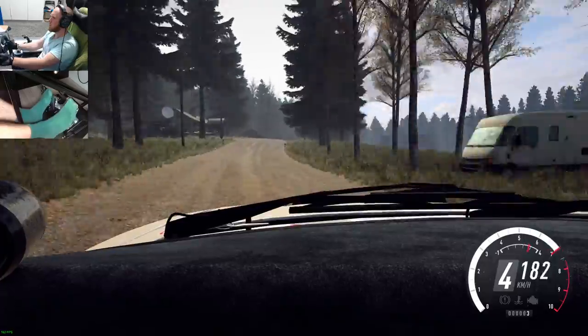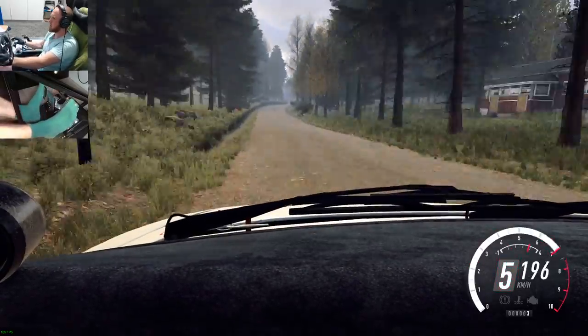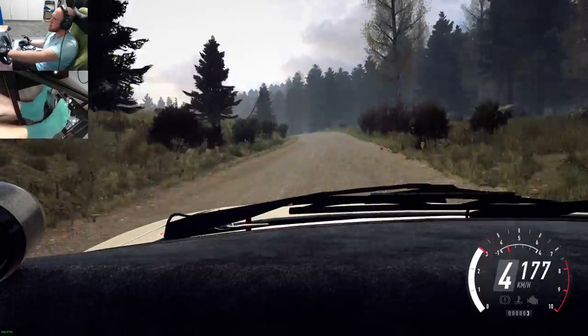200, 6 right long, over crest, into 6 left to the crest, 50, keep middle of the big jump, 80, 5 left to the crest, tightens to dip.